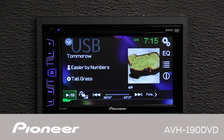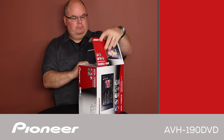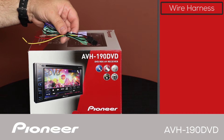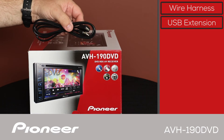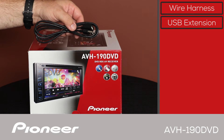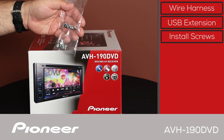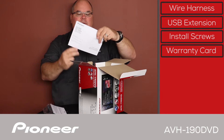Let's take a look and see what's in the box. We'll start off with the wire harness for connecting power and ground and speakers and so forth to the car. Next up, we have the USB extension, which is about five feet long because the USB port and the auxiliary port are both on the back of this head unit. Here we have a handful of installation screws, the warranty card, and the owner's manual.